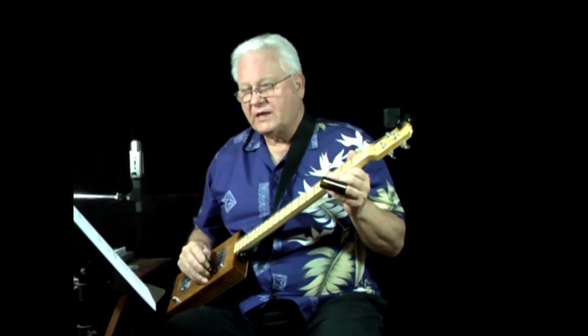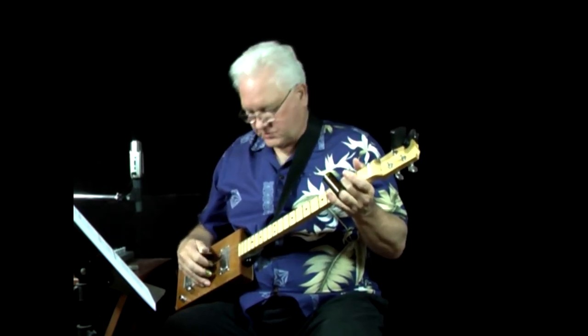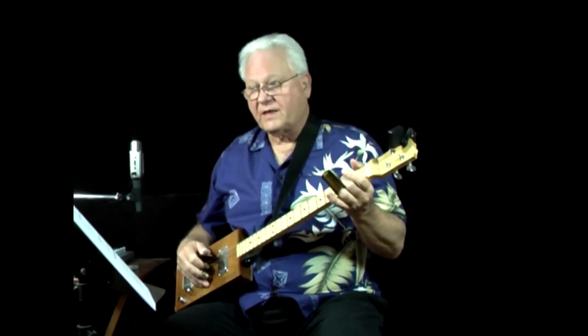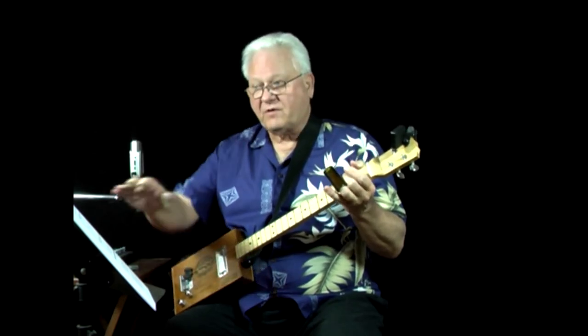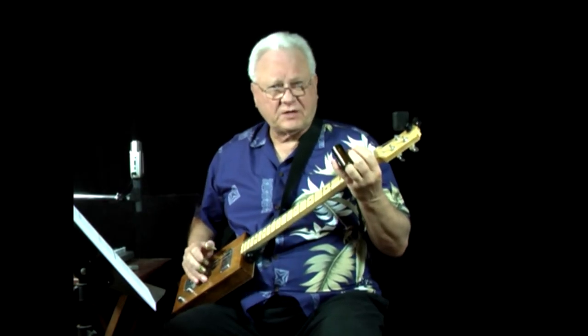In the first measure, how do we read this? On the second string it's open, and then we have a connected note to the second fret with an H below it — that's a hammer-on. So if we hit that string and hammer-on with a finger, those are both eighth notes. They have their flags beamed together by the beat. This will go like this: one and two.